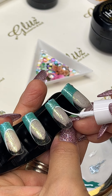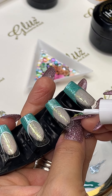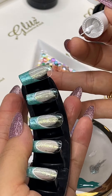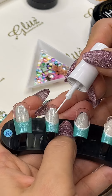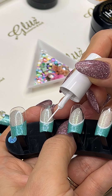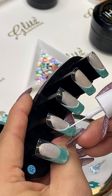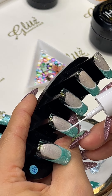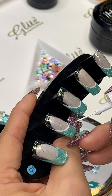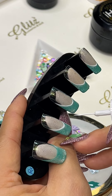Especially for beginner nail techs who are afraid to do French — there are thousands of ways to draw the French smile line. Some start from left to right, some from right to left, some start in the middle like me. It really depends because these are nails with a nail tip base. I start from the middle and draw on it because I don't want to hit the other nails. Find what works best for you and enjoy it.